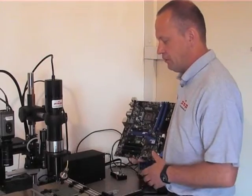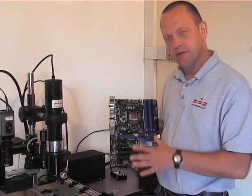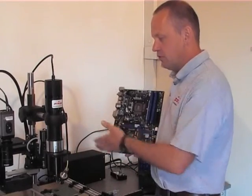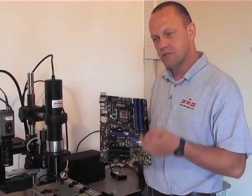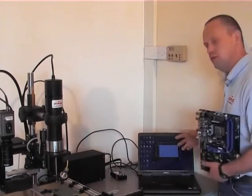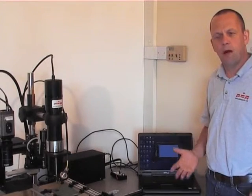We heat from underneath for the macro heating — about 75% as mentioned. Then we add top heat, which is focused IR, very precise. That enables us to precisely follow a temperature profile, just like you would in a reflow oven, duplicating what happens in production.